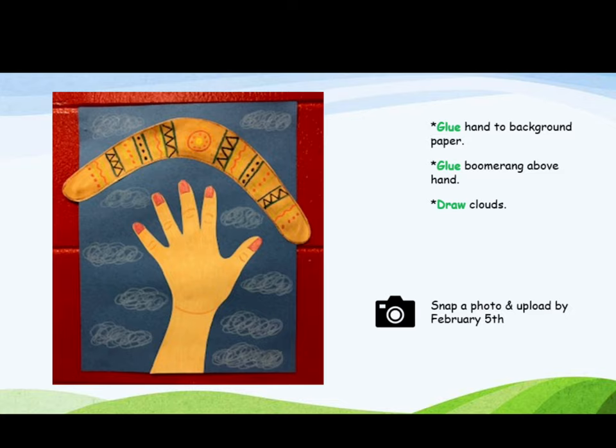Draw clouds. When you are finished, snap a picture and upload it to the art form to send to Mrs. Hughes by February 5th. Remember, you will be getting a grade for this, so be sure to take your time and make something that you can really be proud of.